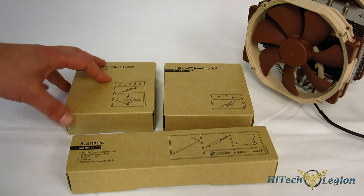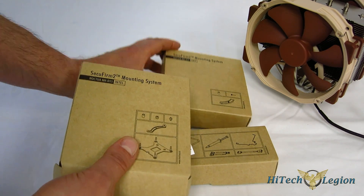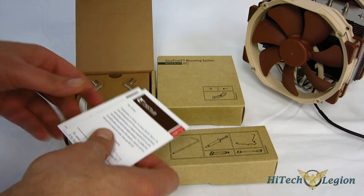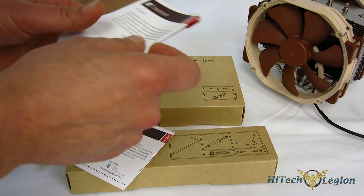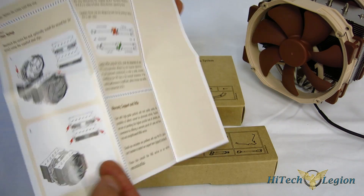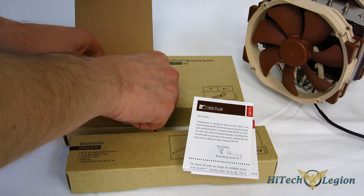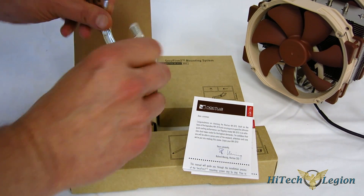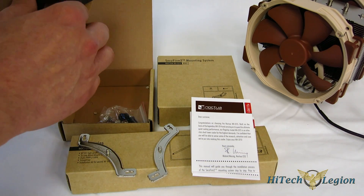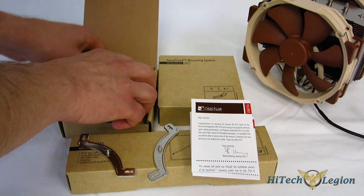Getting a look at the SecuFirm 2 mounting kit and included accessories. If you haven't seen the SecuFirm 2, it's really a fabulous kit to use. They actually package the Intel kit and AMD add-on separately, which makes things a little bit easier. You get full instruction manuals for different types of Intel mounting — very well laid out and easy to follow. It's actually a very, very easy install. You've got your retaining brackets and back plate, as well as your bolt-down hardware.